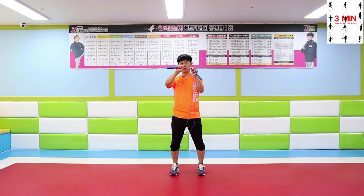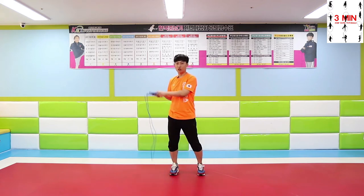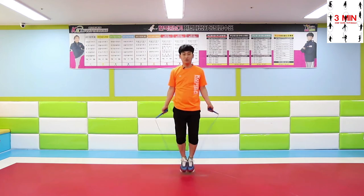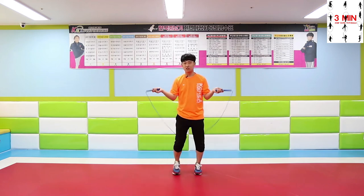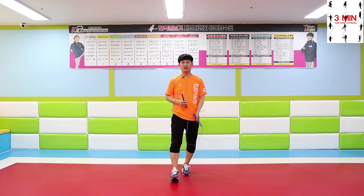Grab the handles gently, where the burden is in your wrists. Relax your body and feel the rope as you jump. Beginners tend to tense the body quite too much. In this case, it is just a matter of time for them to understand how to manage the body.